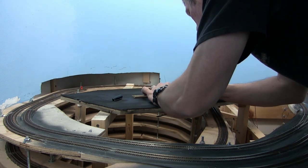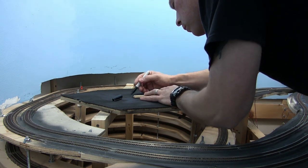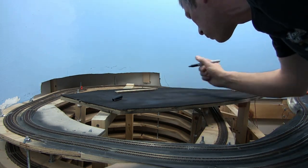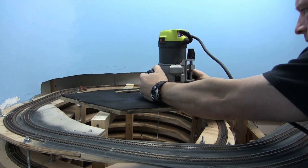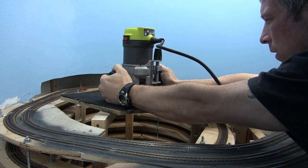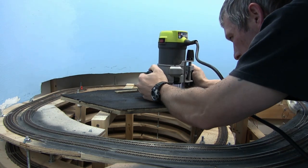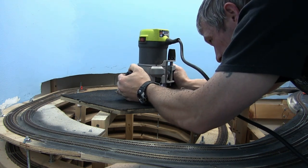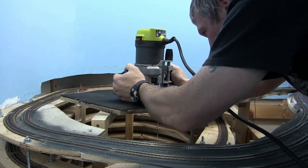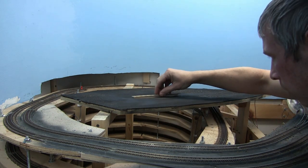Here we are getting started measuring for the inspection pits. I wanted inspection pits inside the engine facility just to make it look good. I could have scratch built them, but I decided to go with the Pico kits — the kit went together really nice. There are some problems with the track though; we'll talk about that in a minute. Now I'm using my router to route out the slot for the inspection pit. This killed me — there was dust everywhere. I forgot how much dust gets thrown out by the router, so we were cleaning for a couple days after this.